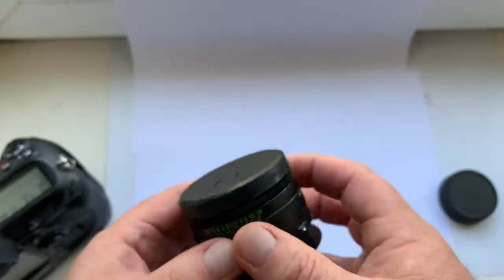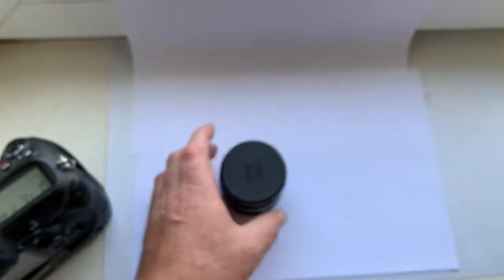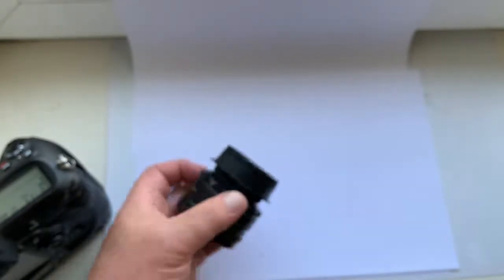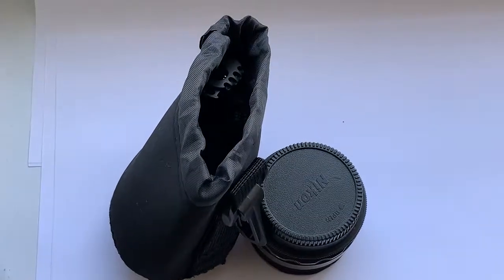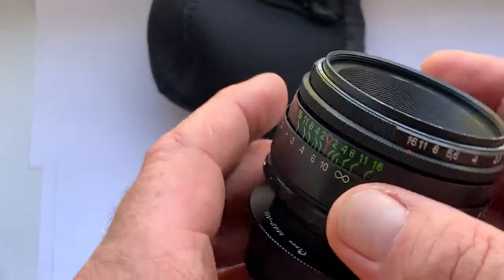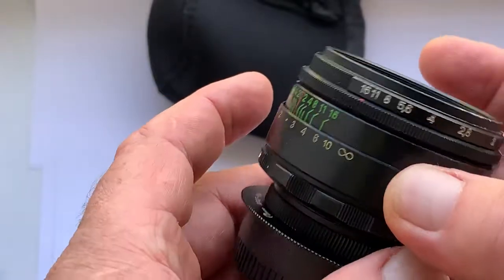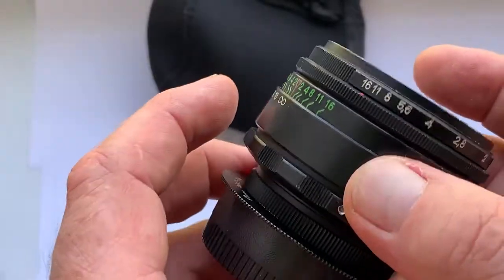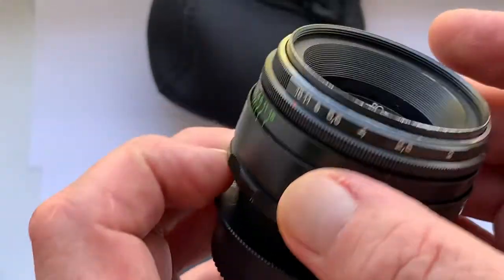The lens comes complete with front and rear caps and a soft case. You can buy this lens in my eBay store or directly by writing me an email. See the link and email address in the description of this video.